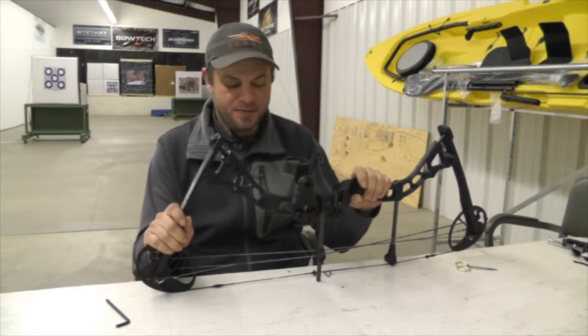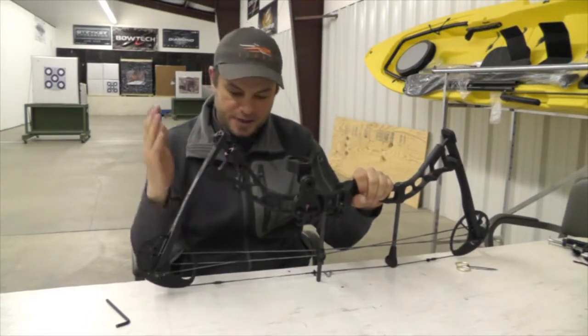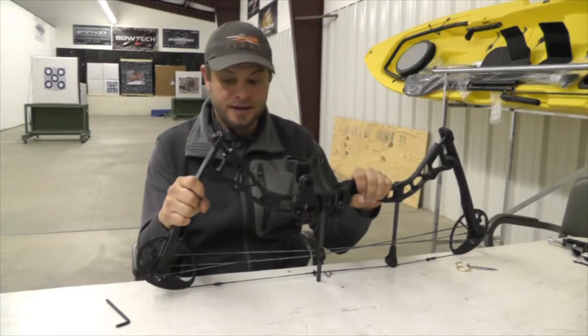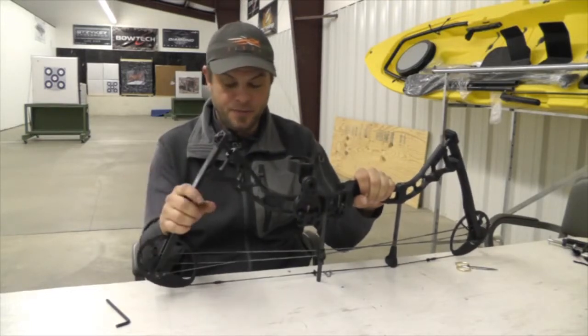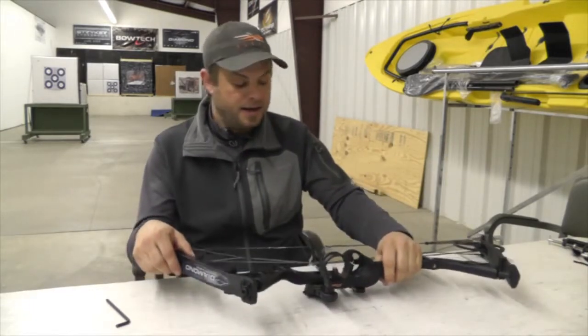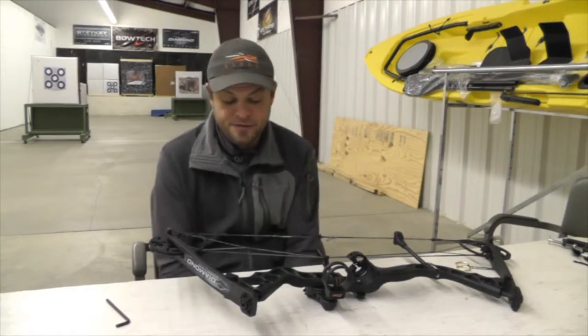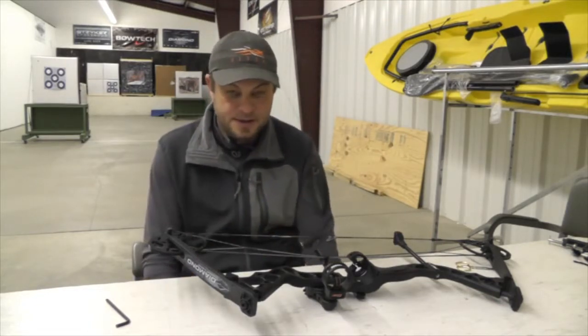Hello, this is David White from Sportsman's Emporium and I'm going to talk a little bit about adjusting the poundage of your bow. This is something that a lot of people ask about. A lot of people bring their bows in for us to adjust their poundage and it's a little easier than what you might think, and if you get off track it's a very easy thing to fix.